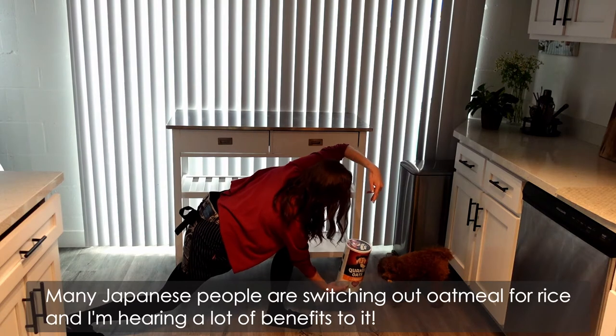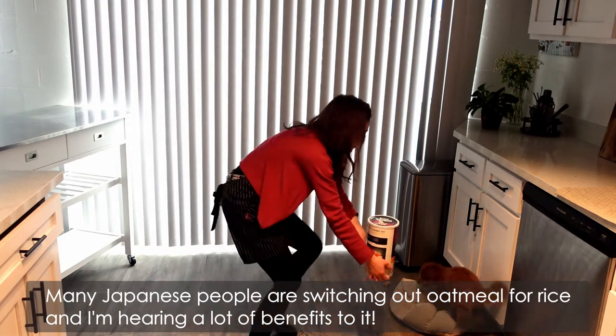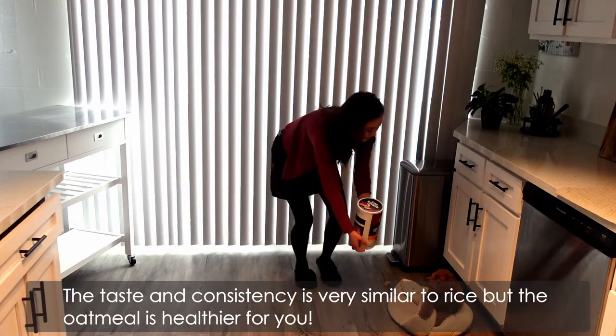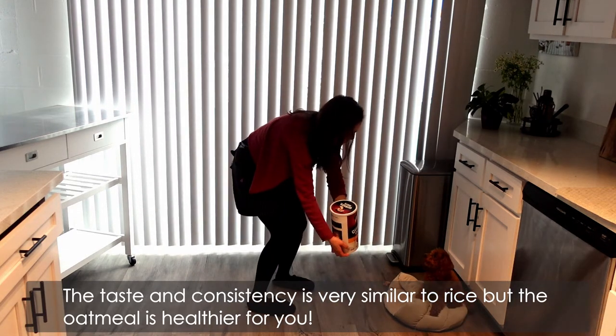Trust me on this one. Many Japanese people are switching out oatmeal for rice, and I'm hearing a lot of benefits to it. The taste and consistency is very similar to rice, but the oatmeal is healthier for you.